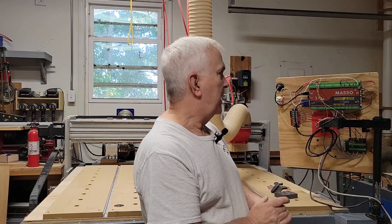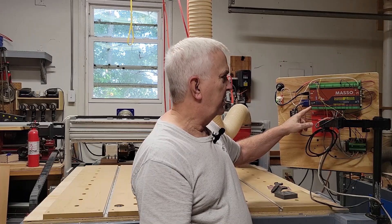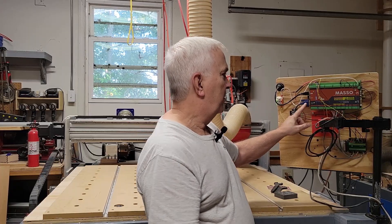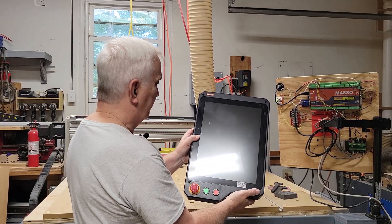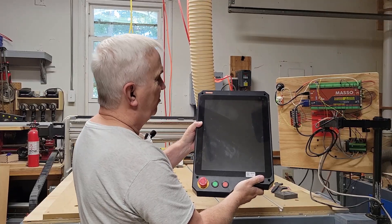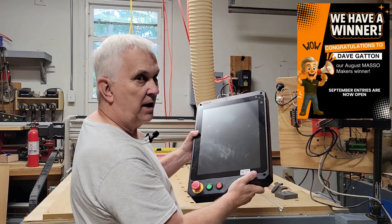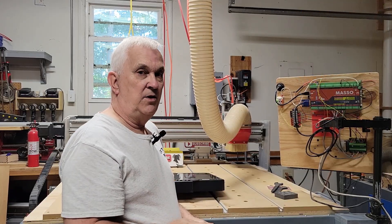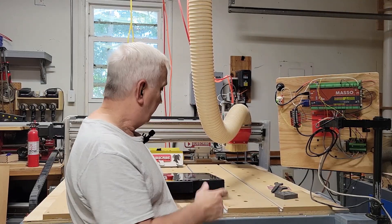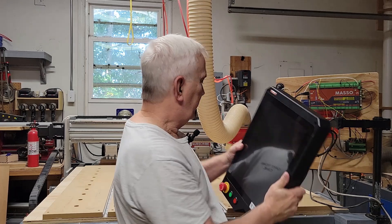Hey guys, welcome back to my channel. Today I am going to be swapping out my second generation Masso controller for this new Masso G3 Touch controller. I won this Masso G3 Touch controller from the Masso Makers Showcase for the month of August, and I'll put a link down below so you can find out how to enter and get a chance at winning one of these yourself.